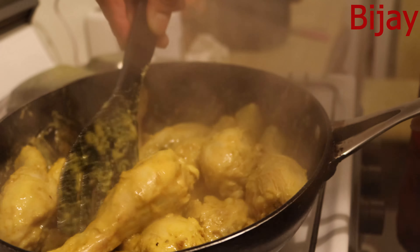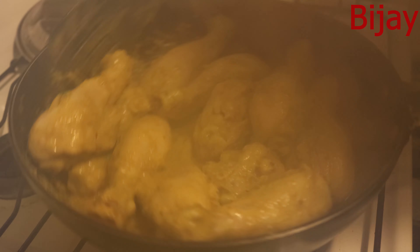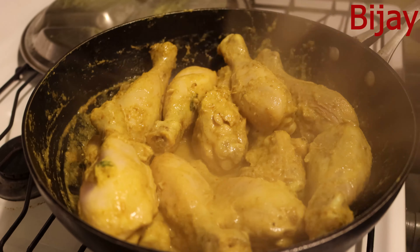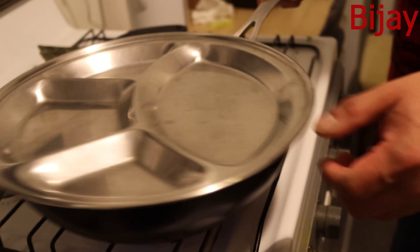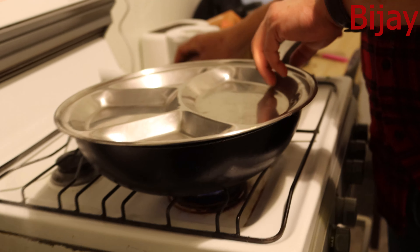It looks good — not bad but not fully cooked yet, I have to wait. I'll stir it and cover it for another three to five minutes. Now I can smell a good flavor, a good aroma coming from the chicken cooking.